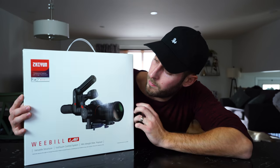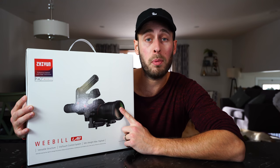I've had a Zhiyun Crane 1 for nearly three years, so it's time to upgrade and I picked up this guy - the Zhiyun Weeble Lab. Let's open it up.